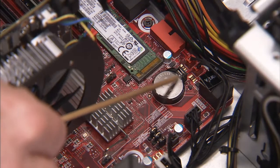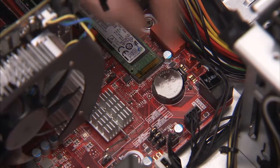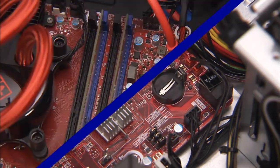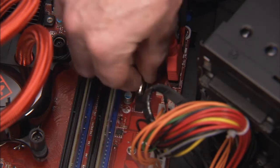Remove the battery from the motherboard. Note that the location of the battery and method of removal will vary depending on the motherboard installed in the unit.